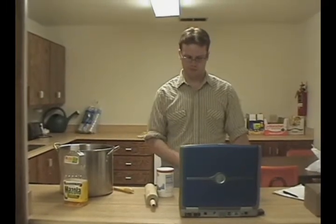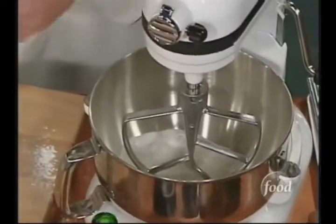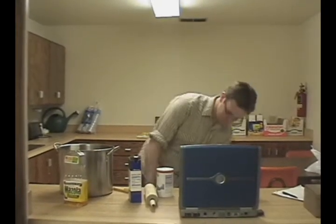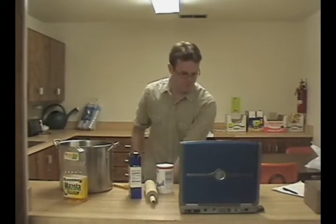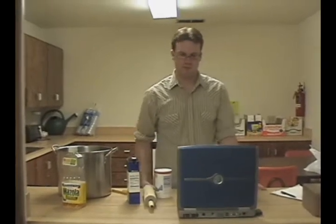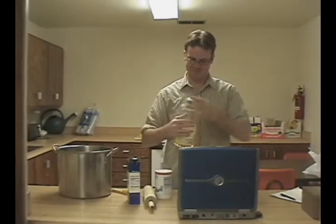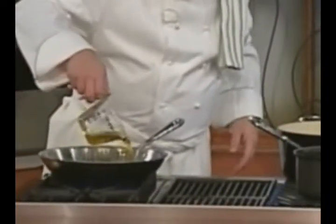So after that, how about we use eggs? No eggs out there, TV land? Whatever. Oil's the same color as egg yolk. How about we just use that? How about we use half a cup of oil? Don't be stingy out there.